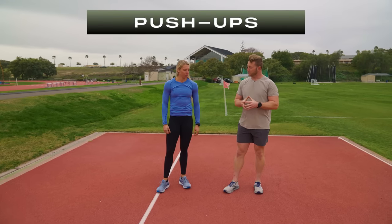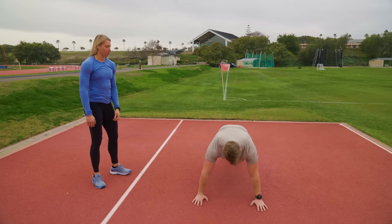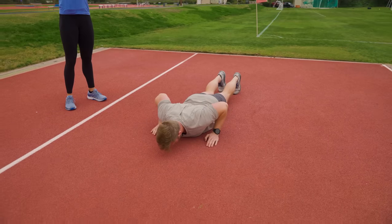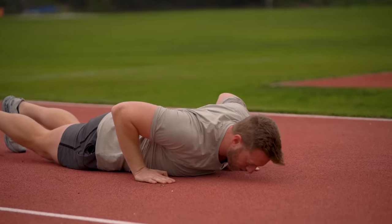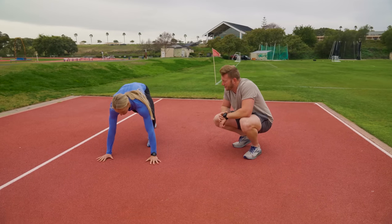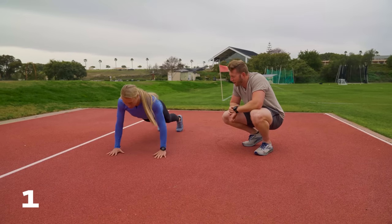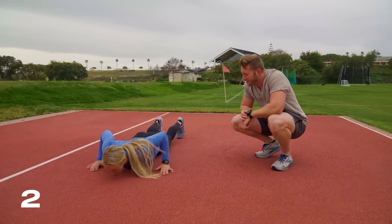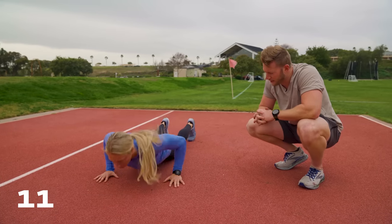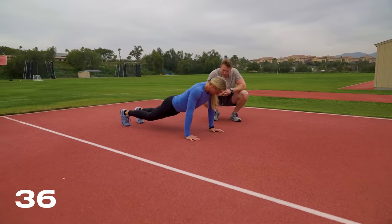Next event is the hand release push-ups. You'll have two minutes to perform these. You're going to start in position. When I say go, you lift your hands up — don't let your hands rest. You can only rest in the up position. Let's just knock these out. Go. One, two, three... nine, ten. She's going about one a second here. 20. You're at 30 seconds so far. 36. She has not rested one time.